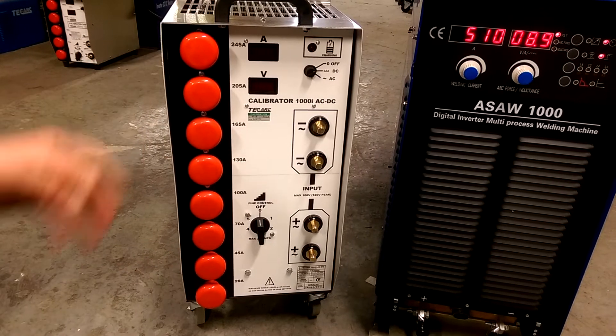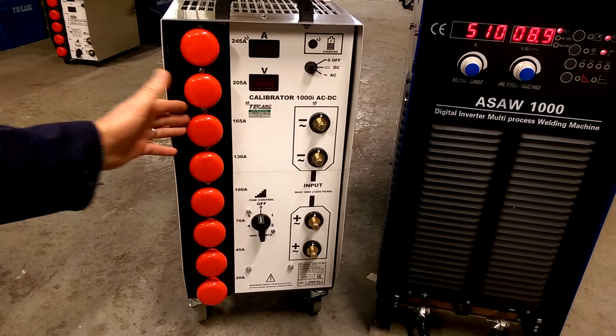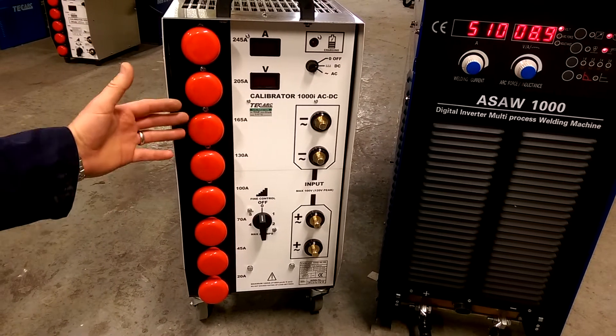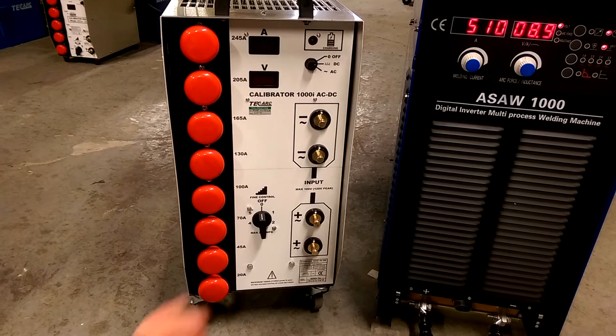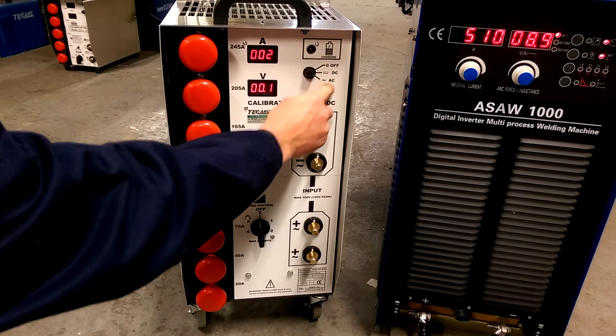You can have as many switches on as you want, or just one or two — you can add switches or take them off. I'll demonstrate that in a minute. You've got the on/off switch here, for DC and AC.